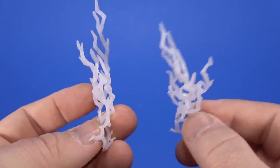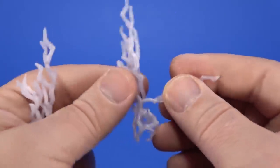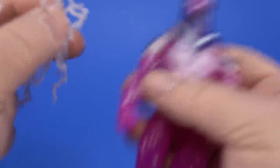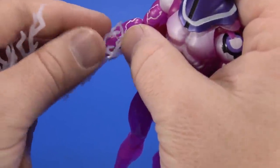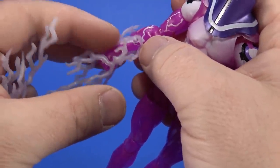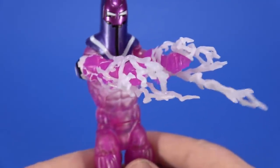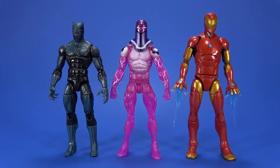He also comes with these two electric energy effects — very, very soft plastic here, goes any which direction you want. I think we've actually seen these before, but I'm not going to complain because it works with the whole motif of this Living Laser. And with the butterfly shoulders, you can get him into some cool poses with that electricity. For comparison, here he is with the Marvel Legends comic book Black Panther and Iron Man. Looks a little bit small compared to the Iron Man, but I'm going to say it totally works — it's an energy dude with a weird metal helmet.